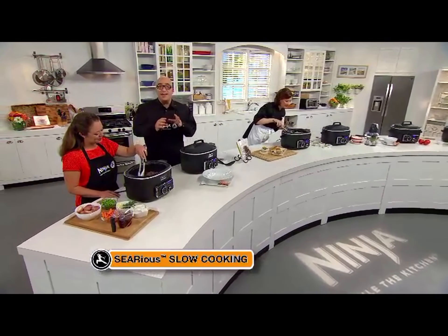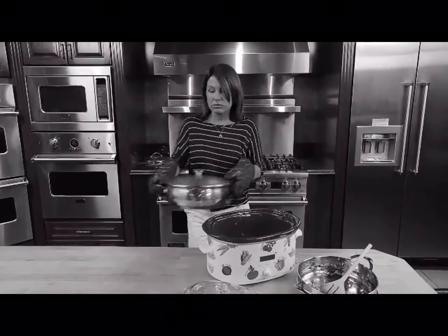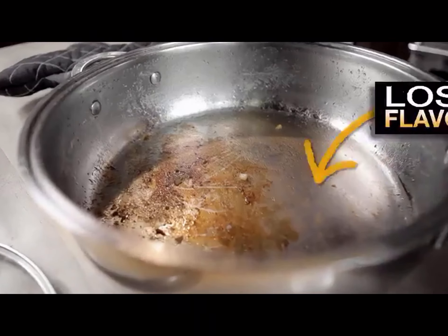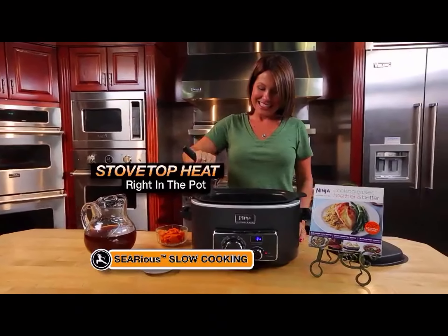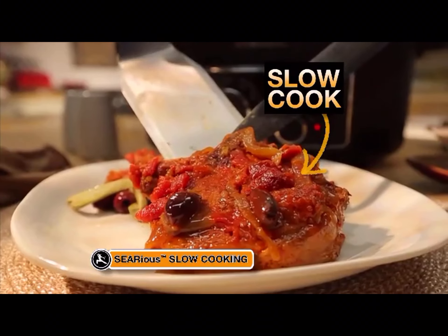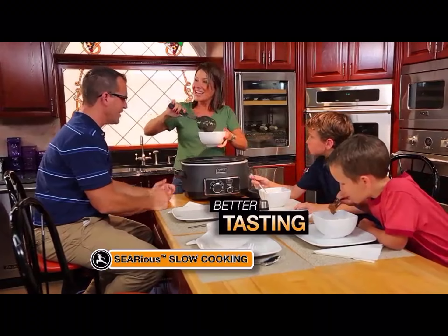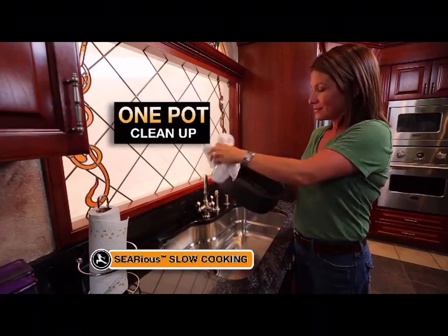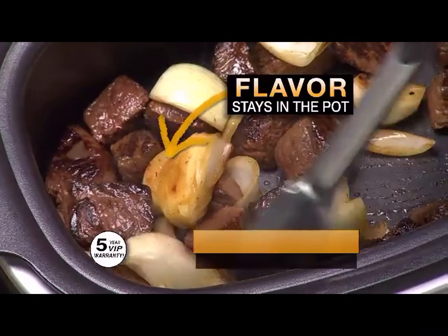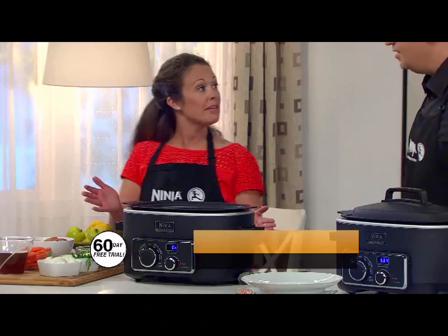Our next cooking solution is serious slow cooking. Most recipes have you searing your meats in a skillet then transferring them to your slow cooker pot — but that means you lose all that flavor in the bottom of the skillet. Only the new Ninja Cooking System allows you to actually sear, then slow cook in the same professional non-stick pot, keeping all that delicious flavor in so your favorite recipes taste better than ever — and cleanup is easier because there's just one pot.